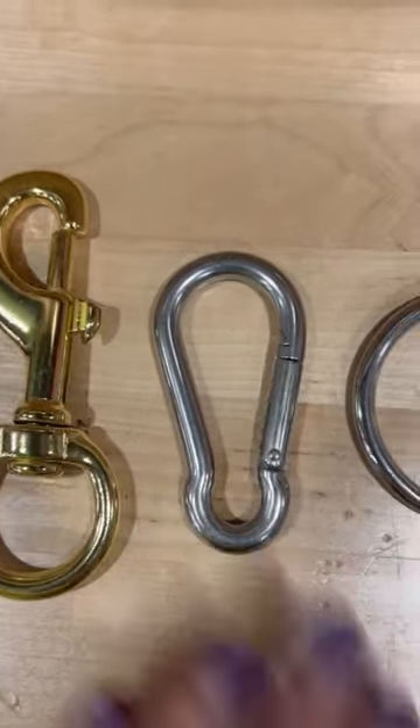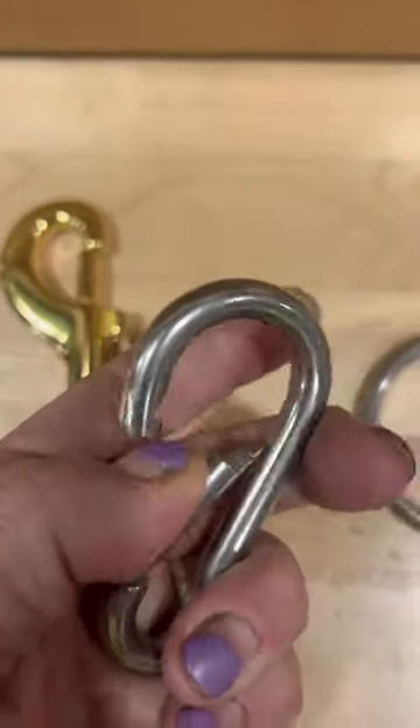This is known as a carabiner. We also call it a safety spring snap. We carry these in stainless steel and nickel plated.